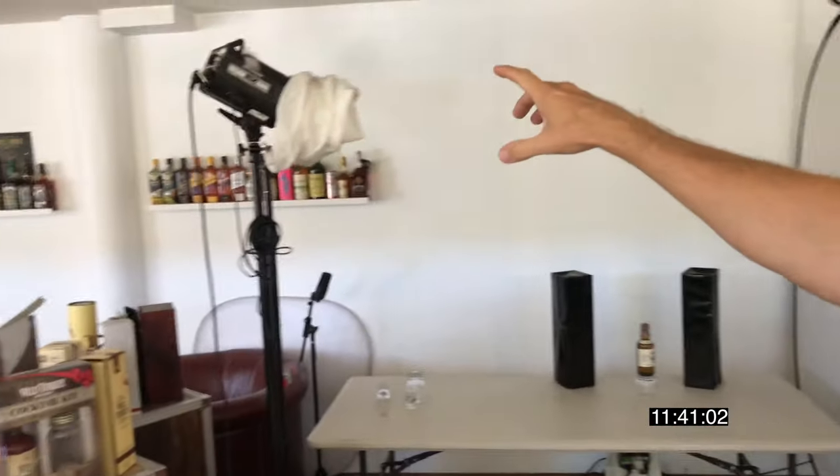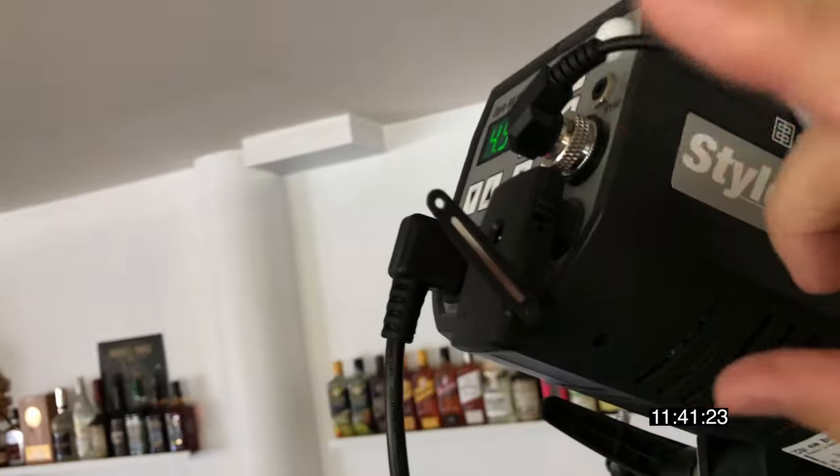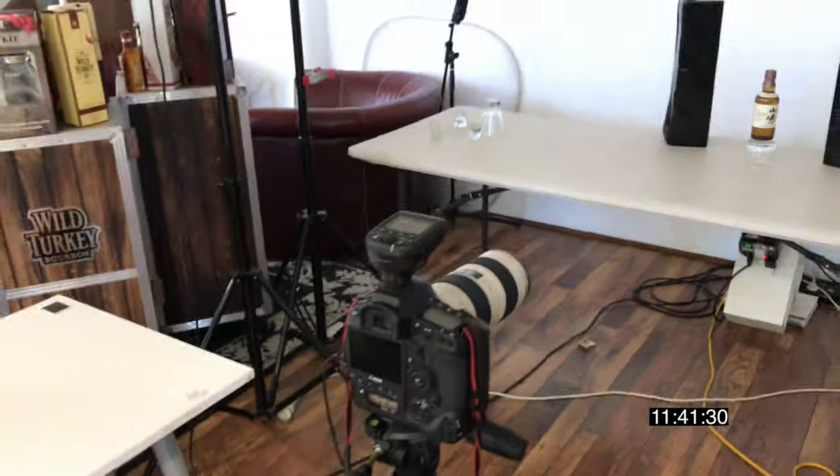So we have three lights set up. We have a backlight — this is the backlight lighting the wall. We have a side light here, a doubly diffused big strip box. Another light up here. All these are triggered by Elinchrom Skyport, which I've got here on my 1DX with a 200mm lens.